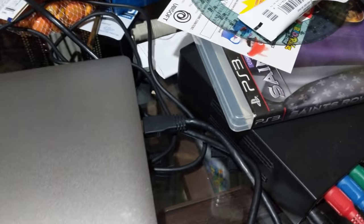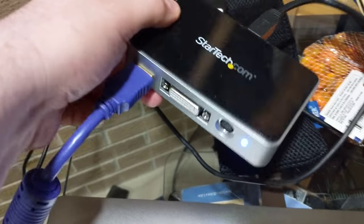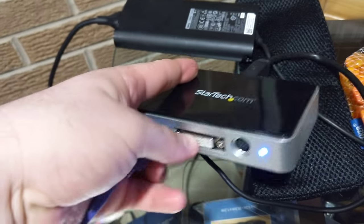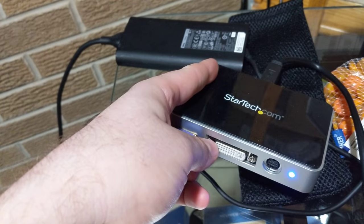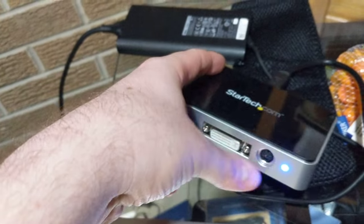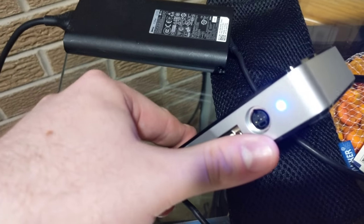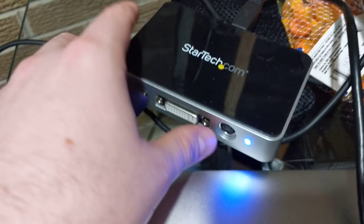Following this cord around, we have plugged in my StarTech.com video capture device. This is a USB 3 HD cap — that's the model name. It has the ability to capture HDMI, DVI-I — so it's both DVI-D, which is digital DVI, and analog DVI which can be adapted from VGA. And also there's a multi-pin adapter here that can split out into component, composite, S-video, and so on.